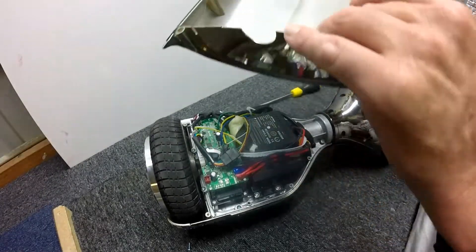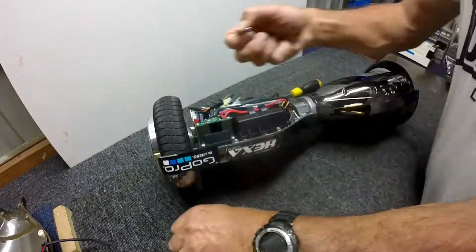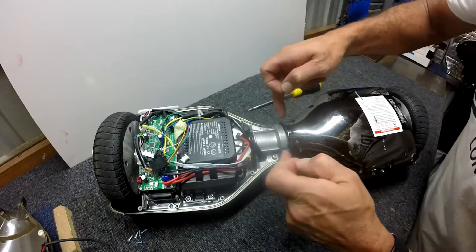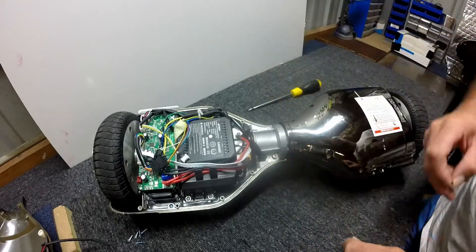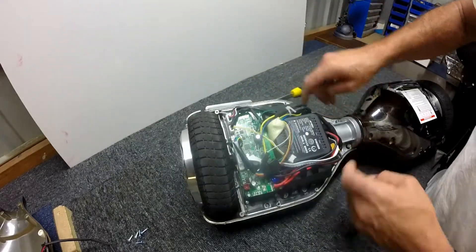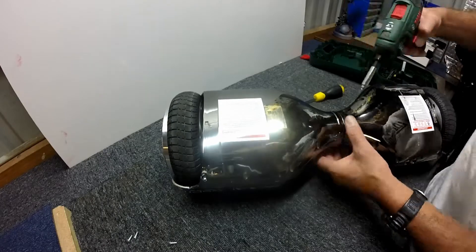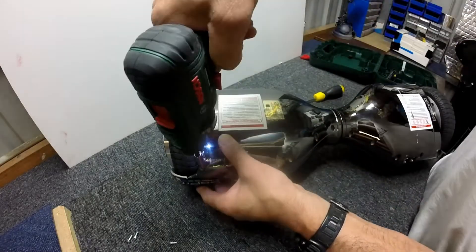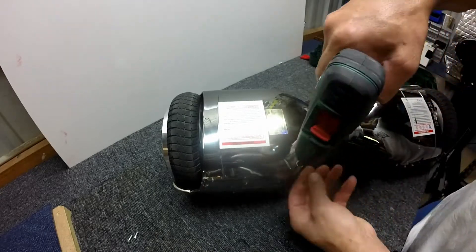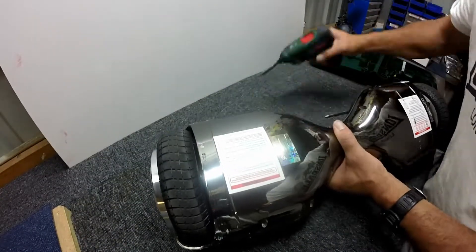Okay, let's put it back together again. The pointy-end screw goes close to the neck here, and the pointy-end screw goes up the end here.